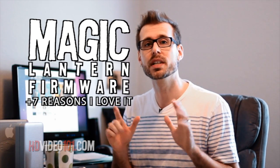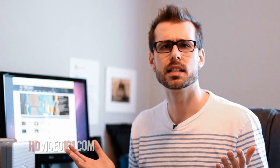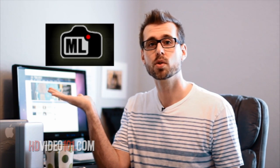Magic Lantern Firmware and the 7 Reasons I Love It. I'm Teddy, creator of HDVideo101. Are you shooting video with a DSLR? I'm going to show you 7 reasons why you should add Magic Lantern firmware to your camera. Recording video with your DSLR can look absolutely amazing. Problem is, it's not designed for it. I found that adding Magic Lantern firmware to my DSLR can make shooting easier. It's not magic exactly, but it's close. Here are the 7 reasons why you should give Magic Lantern firmware a try.